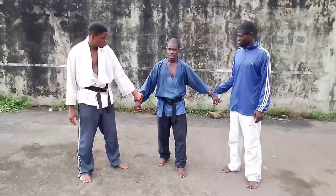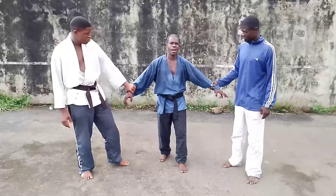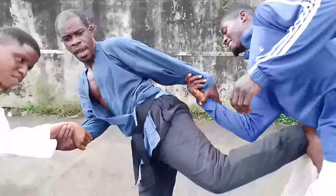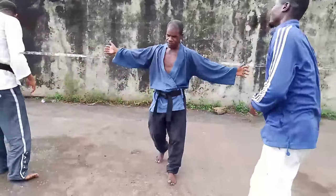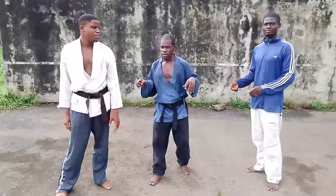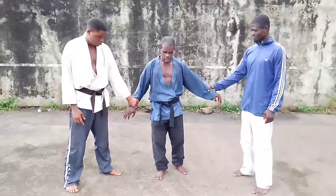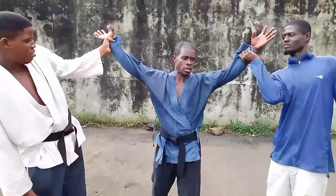We're going to take the first technique. It might look simple but it's difficult, and you have to learn it. As they grab you, no matter how hard it is, all you do is take one step forward and then retrieve back in a turn. Now we'll take it on a slow move for you to really understand how it goes. Take the grab again — just a small step forward, and then take it on a circular motion like this.